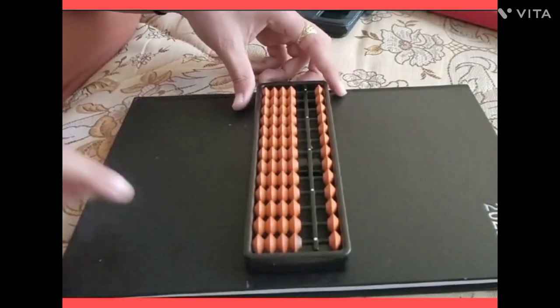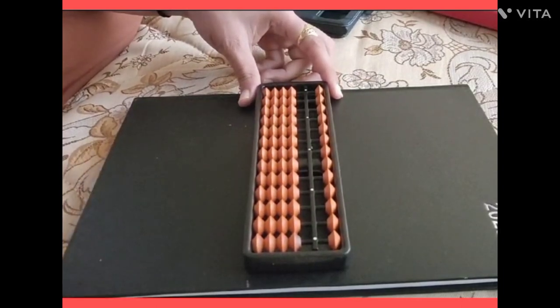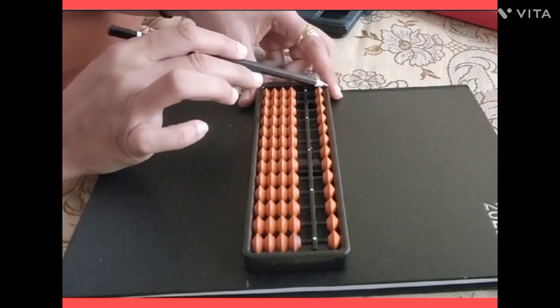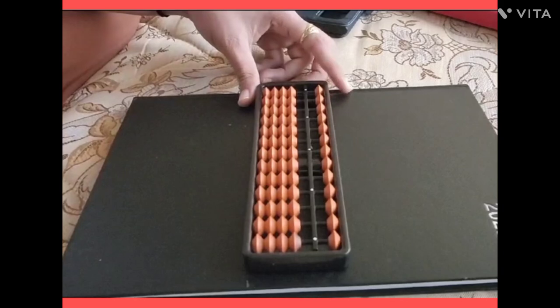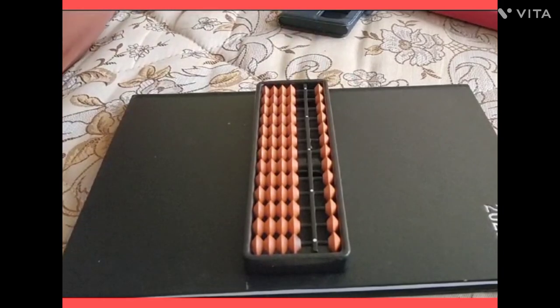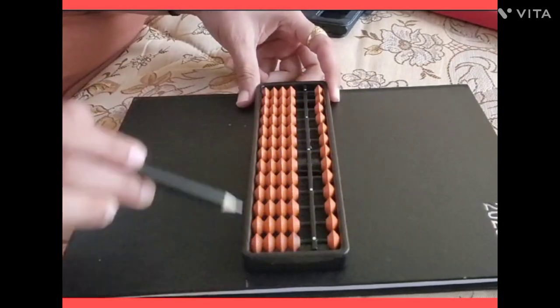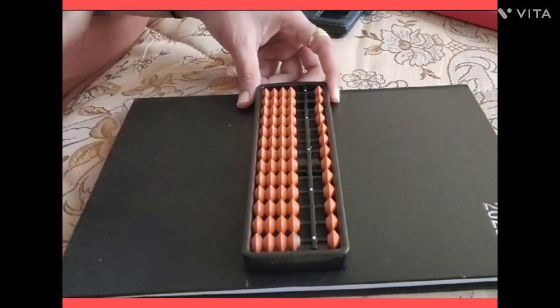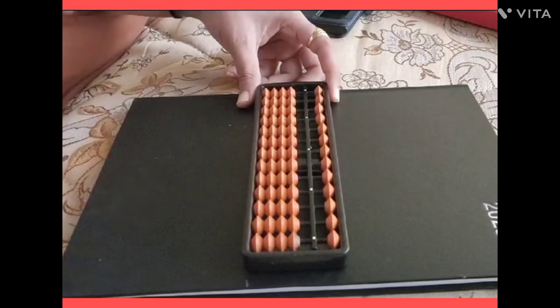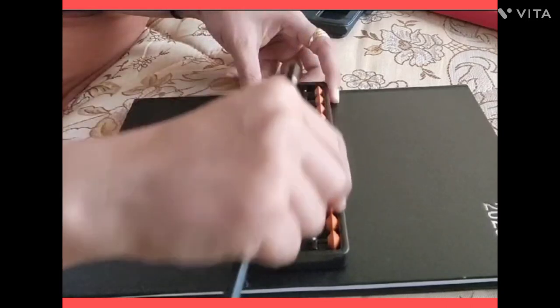First of all, I want to tell you the parts of the abacus — an introduction. The abacus is a machine, like a calculator. You can calculate numbers very quickly. The outer structure is called the frame — this is the frame of the abacus.